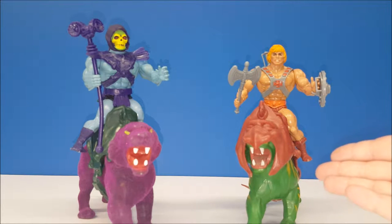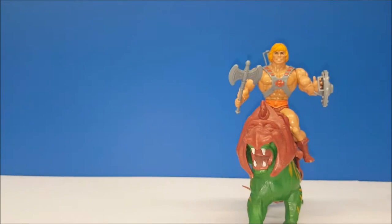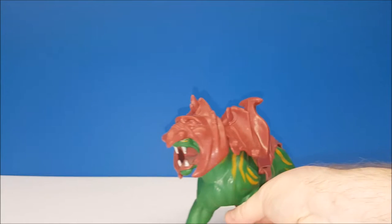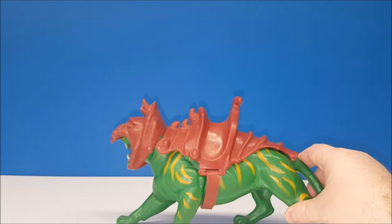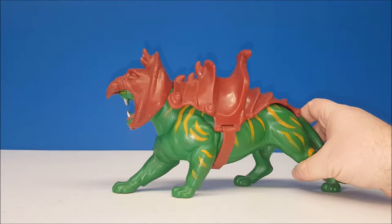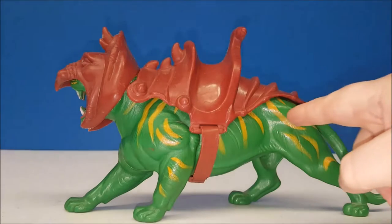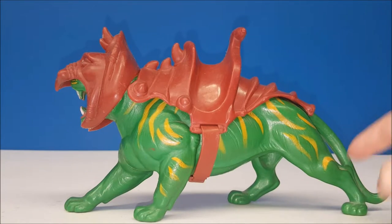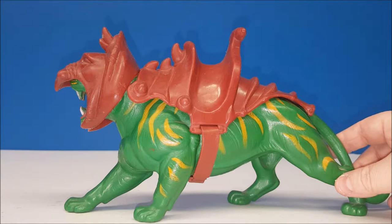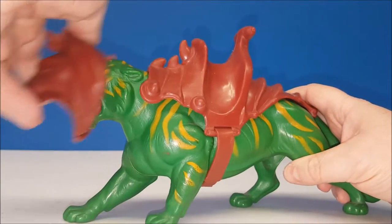Let's take a closer look. First off we'll do Battle Cat. Battle Cat was pretty cool because he was the most powerful beast in the universe. He was pretty much just a solid green tiger with no poseability; however, he did come with removable armor and a removable helmet.